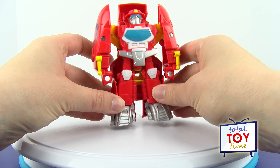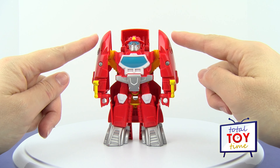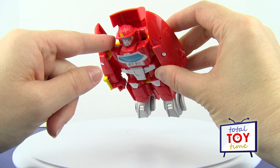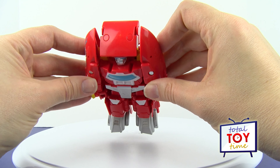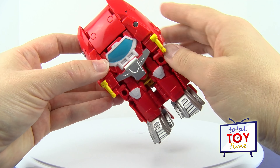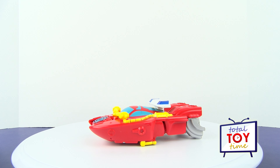Okay, let's transform Heatwave into fire boat mode. Like most of these Transformers Rescue Bots, the key is in his arms — there's some hinge action here. If we just push up on his arms, that makes the top thing flip forward. Now we're looking at the bottom of the boat, and we flip it over — and there's Heatwave in fire boat mode!